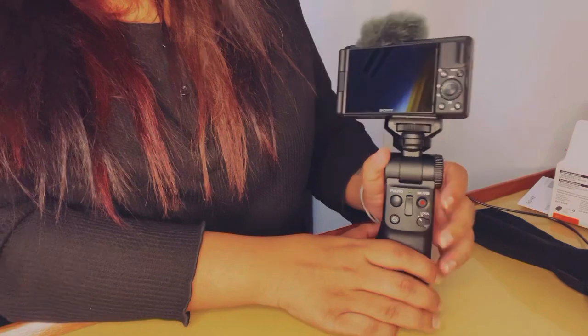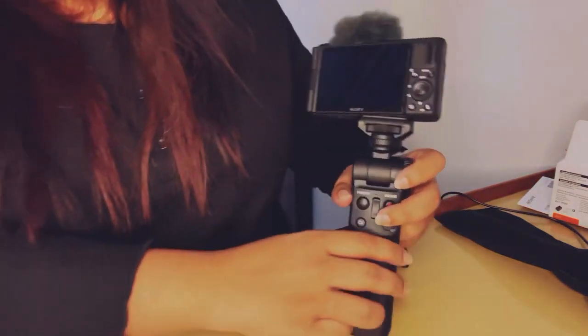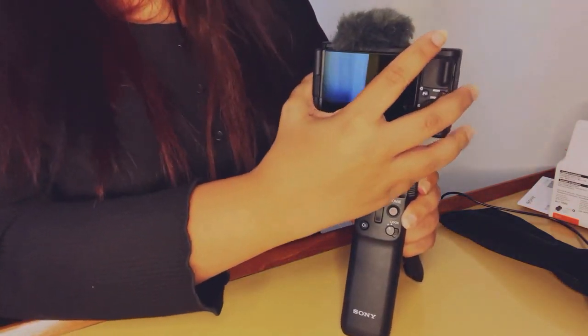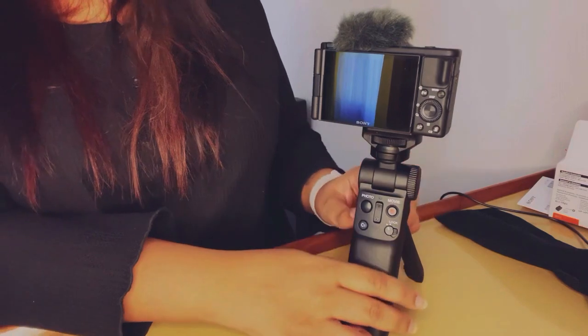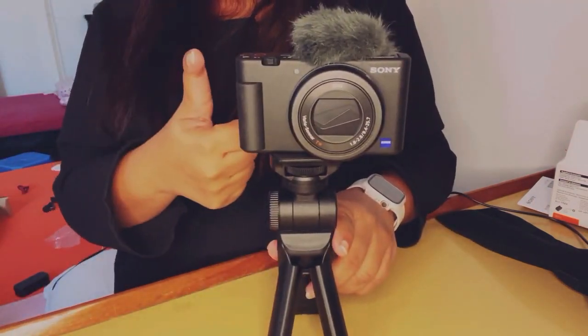Once fitted, the camera and tripod are unbelievably stable — you could literally run through a forest and the camera wouldn't fall. On the side of the tripod there's also a little button that helps you align the camera's positioning, moving it forward, backward, or to whatever angle you need.